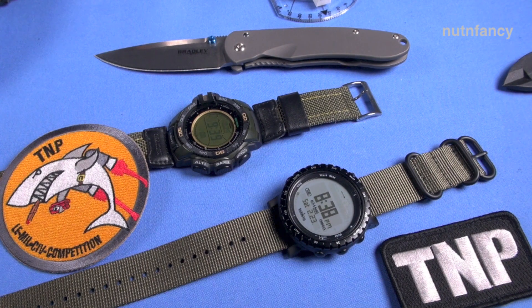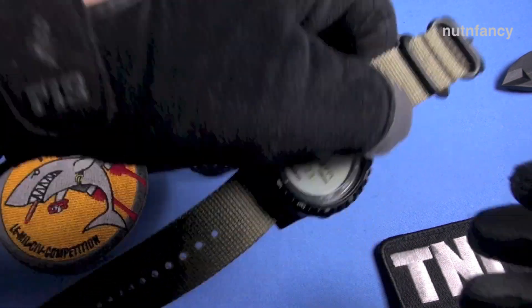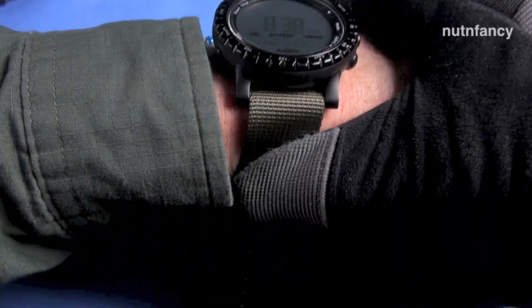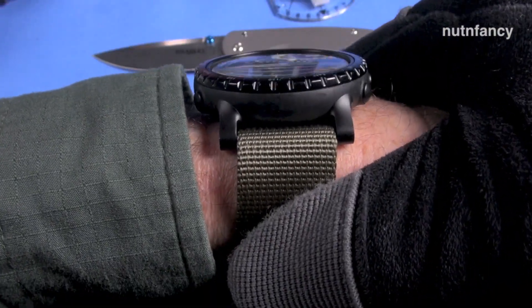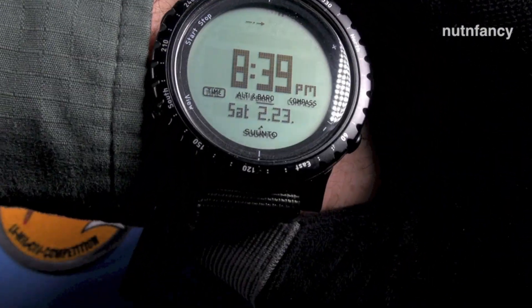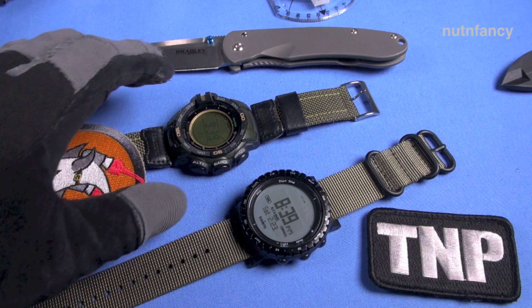I think it's a relatively lightweight watch — I forget the exact weight, but I forget I'm wearing it. I like the size of it. Let me show you on my wrist what it looks like with that Zulu strap — I'll just lay it across my seven-and-a-half-inch wrist right here. I really love that OD against that black; it's just a really cool look.